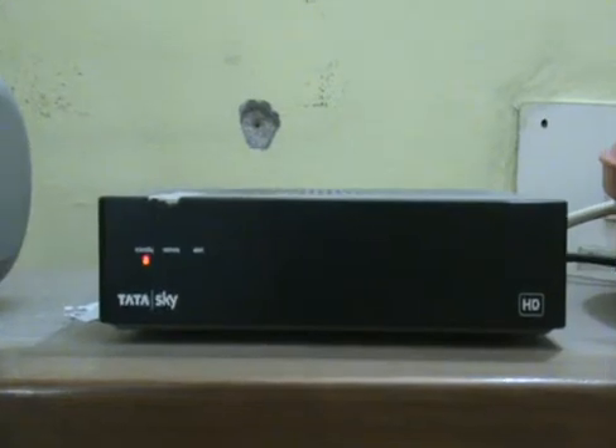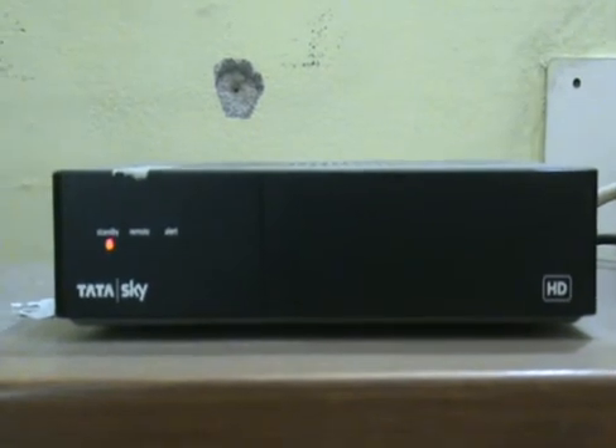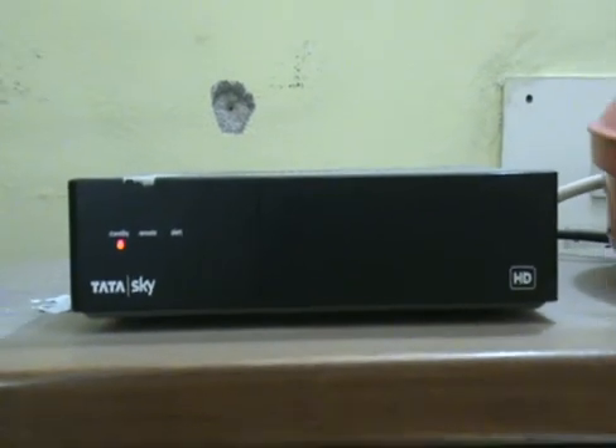Welcome to VSR Tech Info YouTube channel. In this video, I am going to show you how to connect an LCD monitor as a TV with the help of a TataSky set-top box. The TataSky set-top box has a provision of HDMI out.